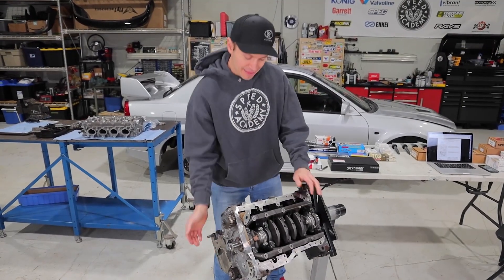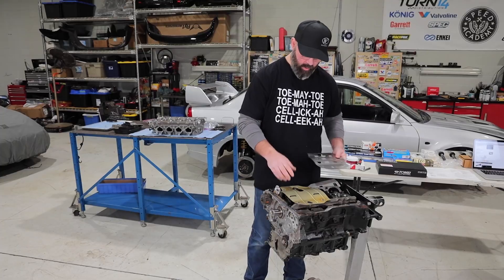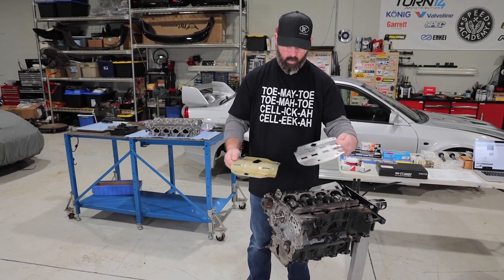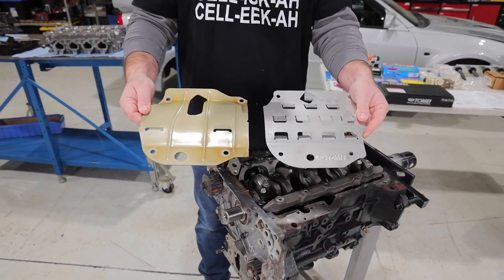First things first, we need to get the oil pan, the pickup and the baffle in place here. This is the OE baffle that we have in place here, and we are making up an upgrade to this Tome baffle, which is quite different looking than the factory design. Pete and I were having a closer look at it